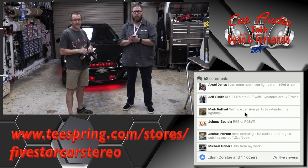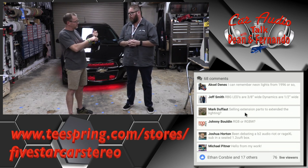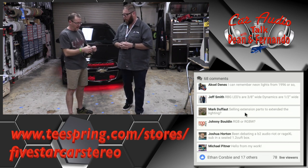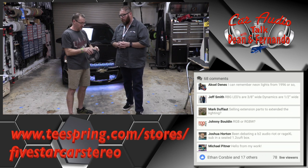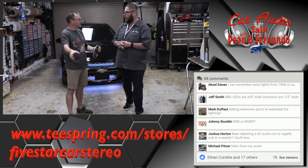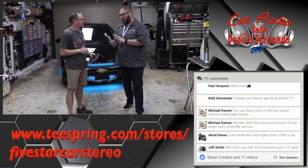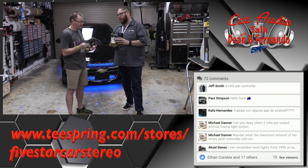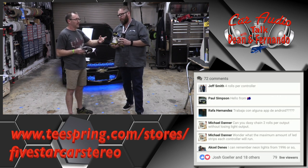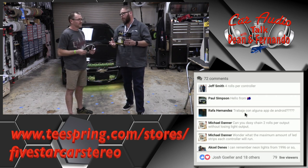Do you sell extensions to add more? Yes. So it's just a three-wire red, white, black connection that solders to these little tabs, and you can solder from one strip on to the next. I'd stick to one controller per five meters. So one roll per controller — but you can run four rolls off one controller, meaning 20 meters total.